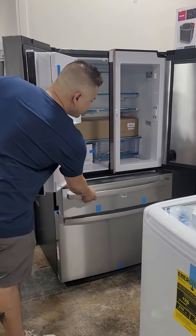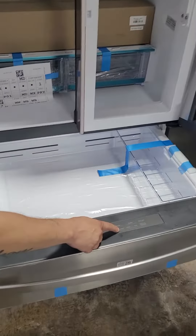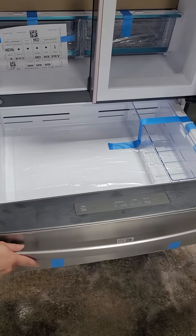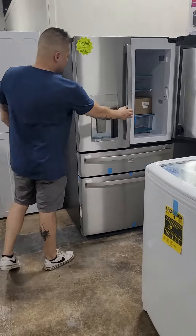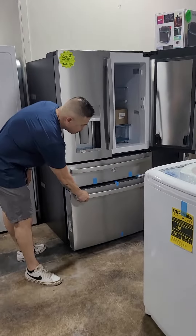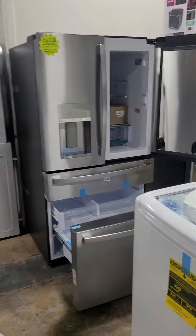It does have the same kind of middle section where you can store meats, beverages, snacks, and wine. It has your ice maker here, auto fill, and a number of other features. Stainless steel, nice and sleek. Selling for $33.99.